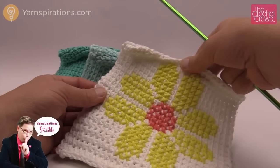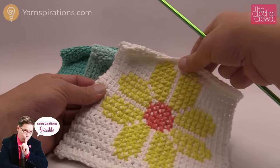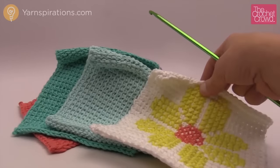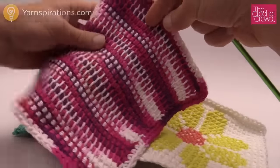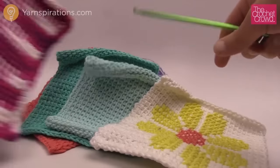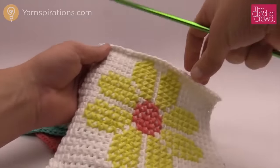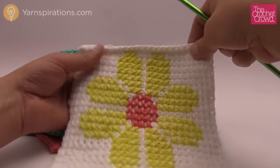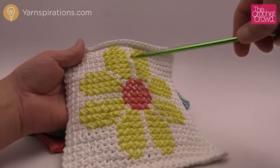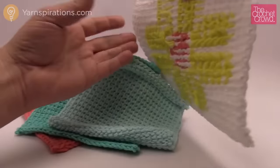Welcome back to The Crochet Crowd as well as yarnspirations.com. I'm your host Mikey. Today we're going to learn how to do a simple stitch dishcloth. The dishcloths all look different, and when you use variegated yarn especially in the cottons you end up with a really neat look. We're covering the basics of the simple stitch to help learn Tunisian. If you want, there's an embroidery version with a graph on the pattern — information is in the more info section of this video.